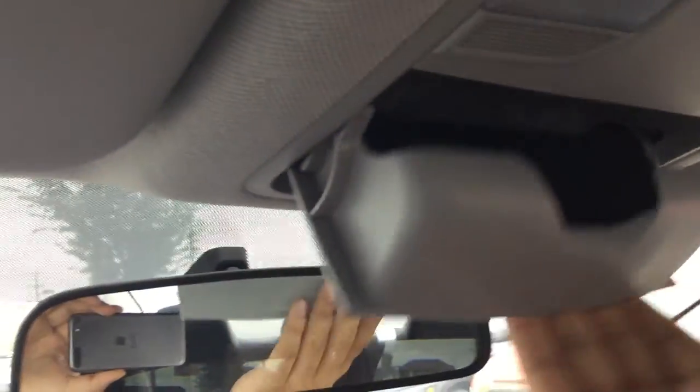You also have your sunglass holder right up above here — perfect for this beautiful summer.